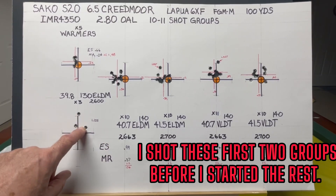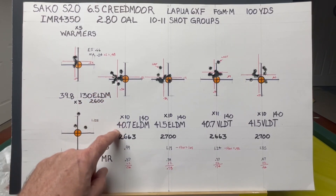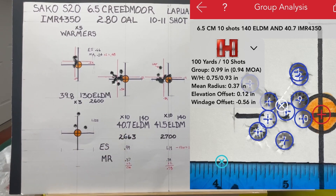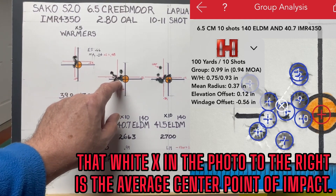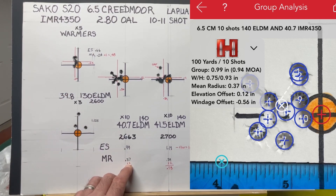Looking at groups individually: the first group at 40.7 grains with the 140 grain ELD match bullet, traveling at 2,663 feet per second, had an extreme spread of 0.99 inches and a mean radius of 0.37 inches. Doubling that mean radius gives an average group size of 0.74 inches out of 10 shots.